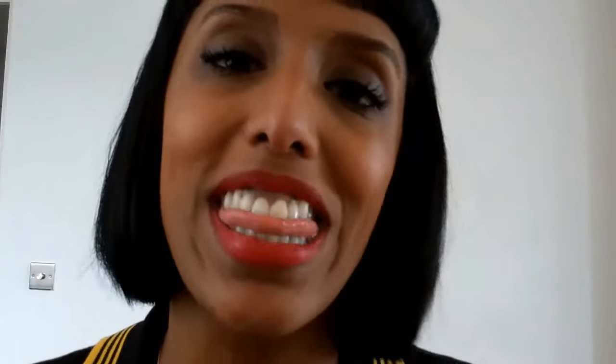Love it. I hope you find this tip useful. Any other comments, pop them below. Alright, thank you. Bye.